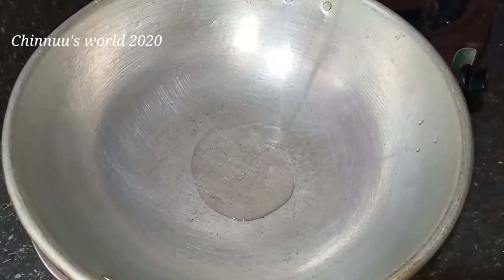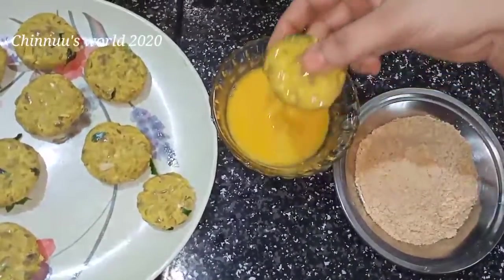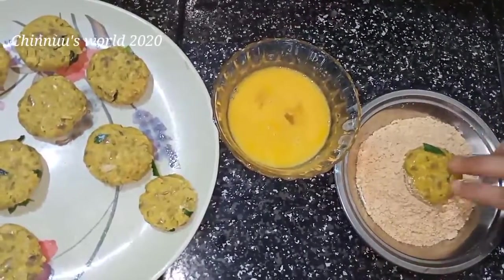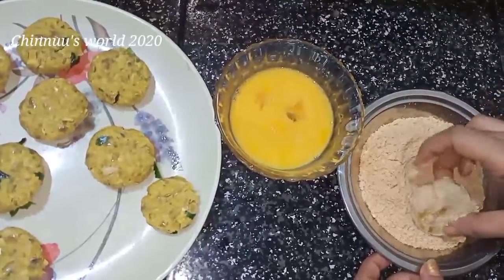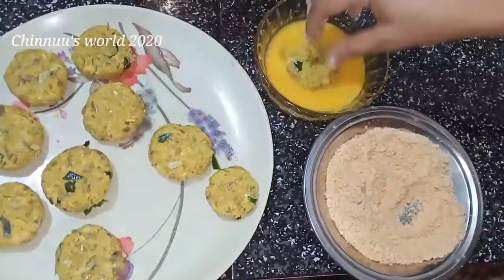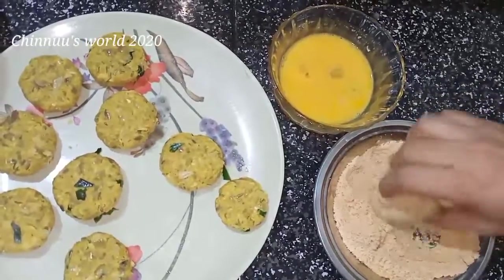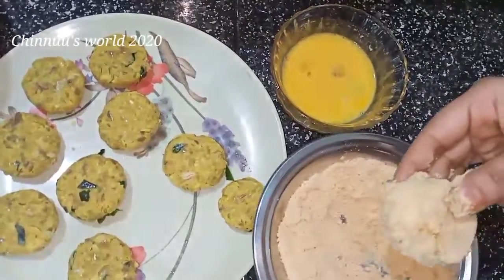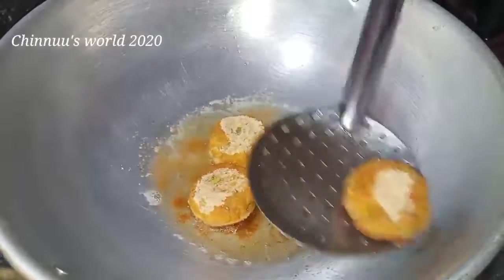I am going to put the bread on the plate. I am going to put a bread crumb in the plate.